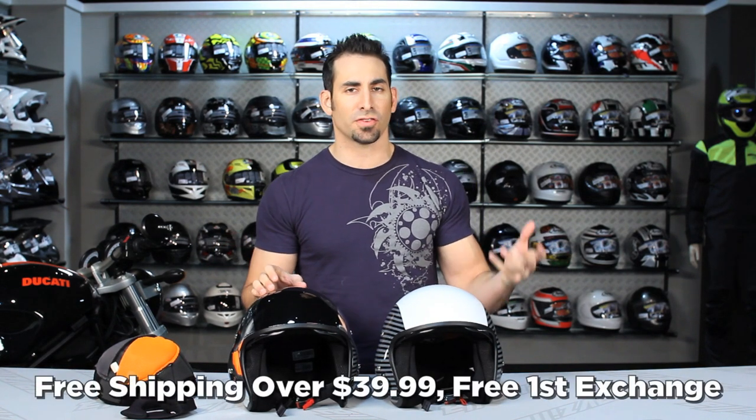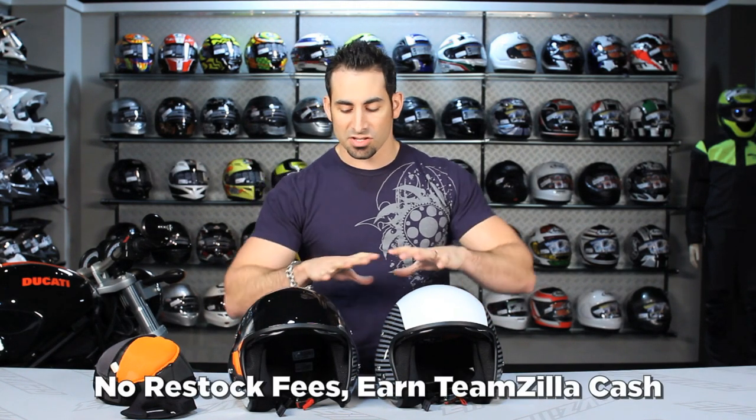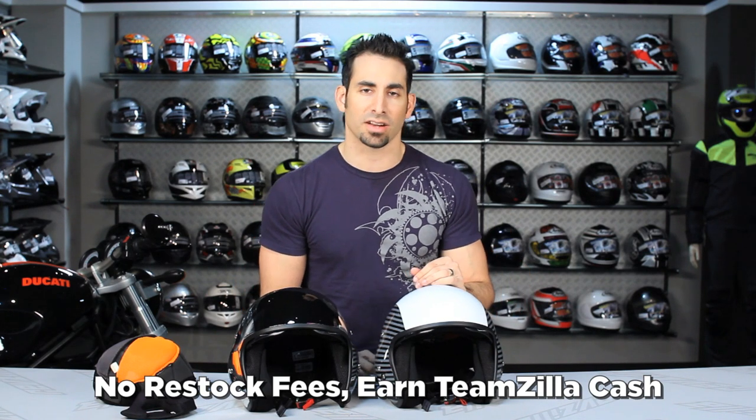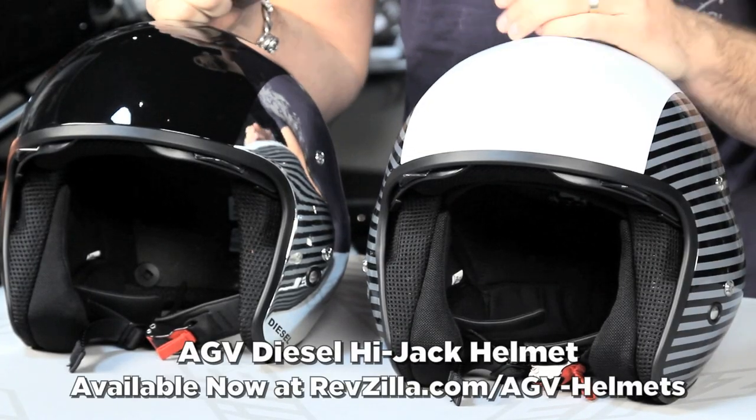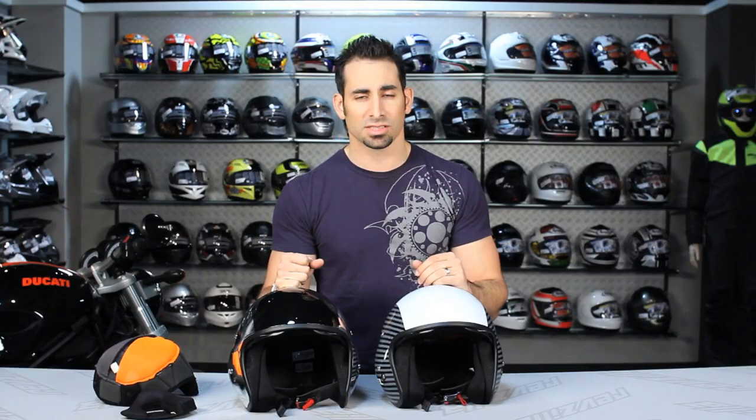And as always, it's over $39 — shipped for free, exchanged for free, no restock fees if you need to send it back. Just send it back in brand new condition with all the tags on it. Don't go for a ride in it. And as always, you can earn TeamZilla cash to be applied to your next order for any order over $100. You earn some cash back by staying loyal, you save some cash in the long run. Thanks for watching our detailed breakdown of the new AGV Diesel Hijack Helmet, available at RevZilla.com/AGV. I'm Anthony — we'll see you next time.